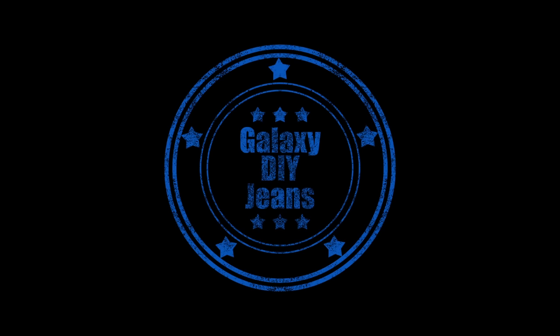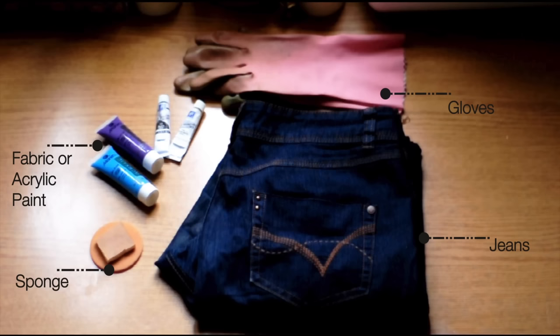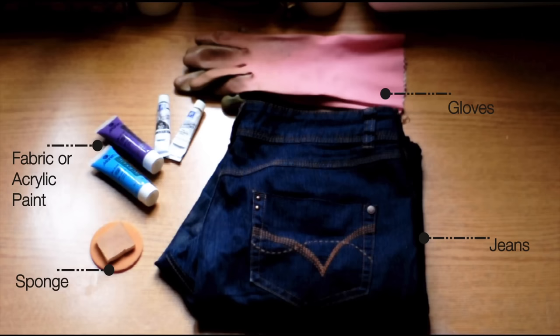So let's watch how I'm going to change them with my magic wand. The first DIY is galaxy pants. You'll need fabric or acrylic paint, a sponge, gloves, and jeans.